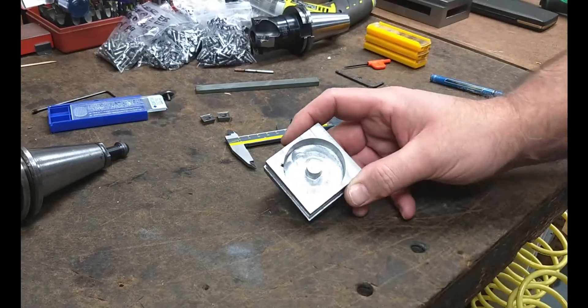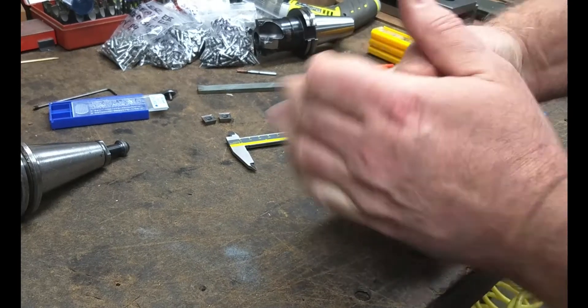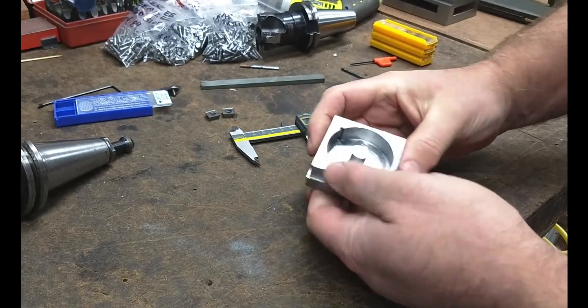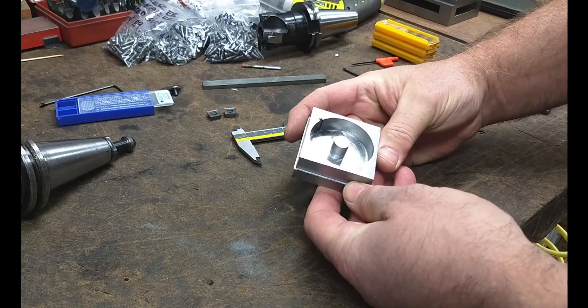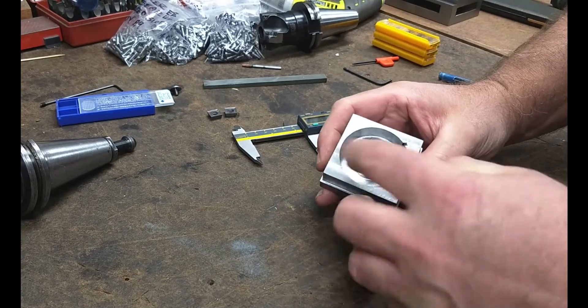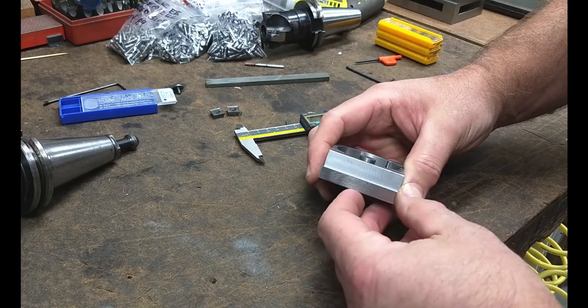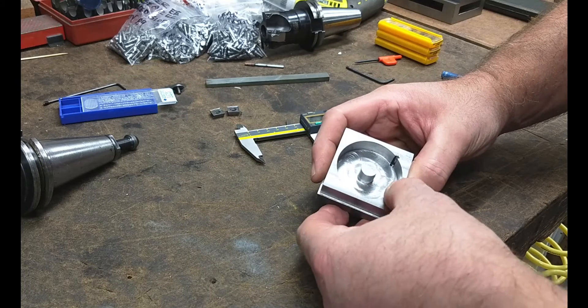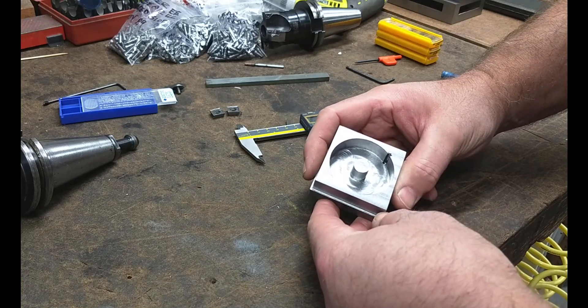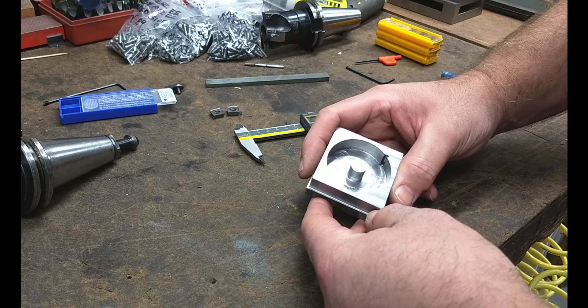All right, so here's that part hot off the mill. There it is, still a little bit hot. Definitely have to get some flood coolant running there. It turned out pretty good. You can tell by the tool marks in the bottom and on the surface finish where I faced off the part — definitely was working with a duller end mill.